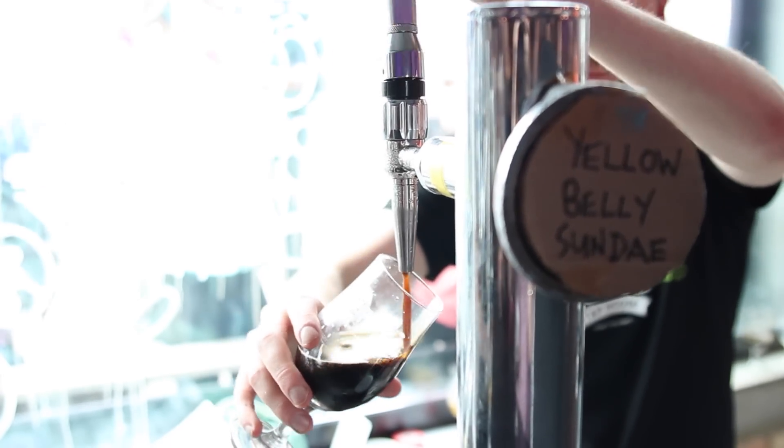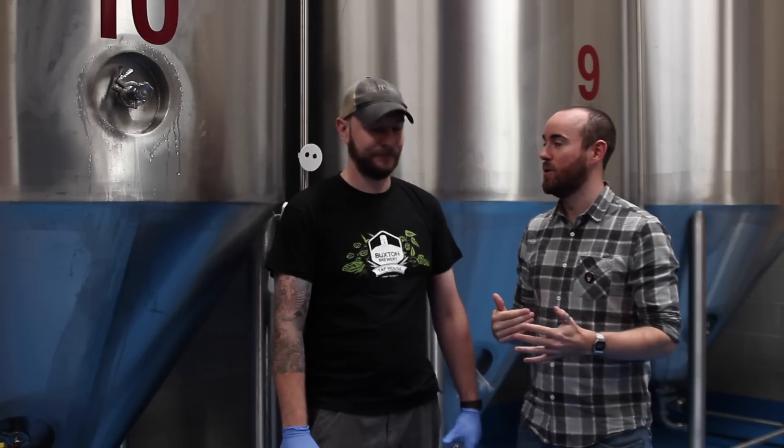Hi, welcome to the craft beer channel. A couple of weekends ago I went to London Craft Beer Festival and had some amazing beers, but there was one beer in particular that every time you walked past someone drinking it you got this waft and could tell exactly what they were drinking. That beer was called Yellow Belly Sundae by Buxton Brewery, so a mere four days later I've come back for some more.